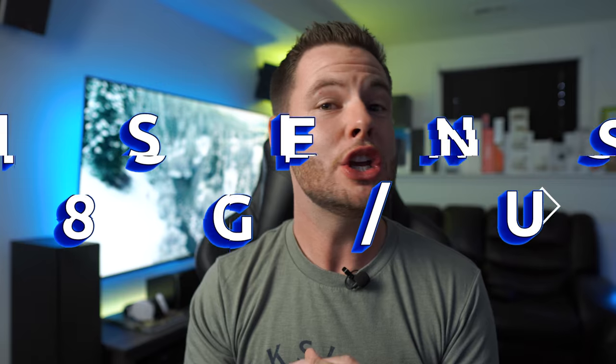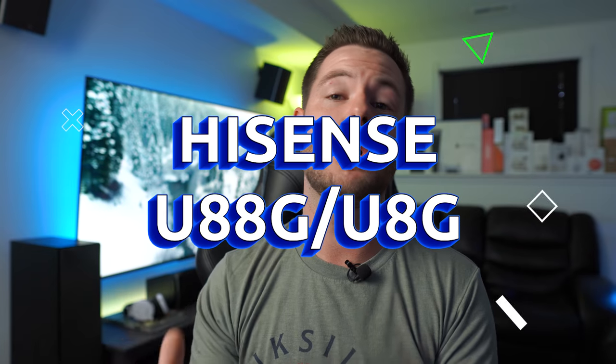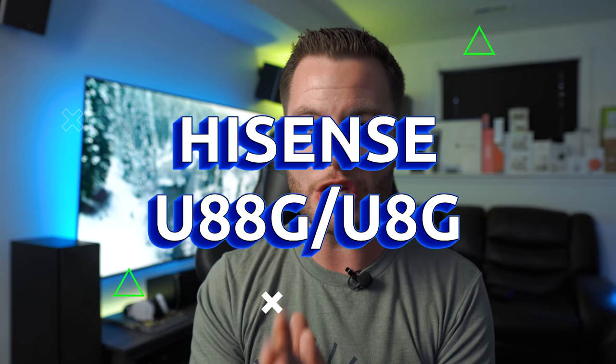What's going on guys, it's Quizzidog here. In today's video we're going to be taking a look at the Hisense U88G, also known in the US market as the U8G.